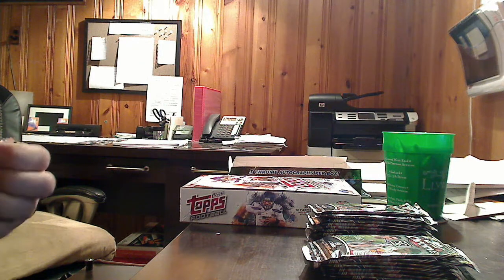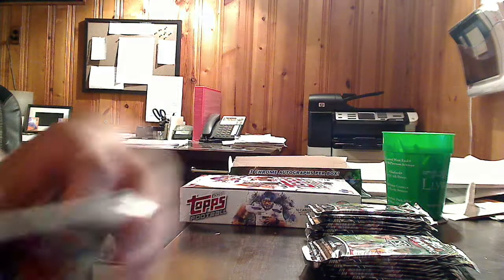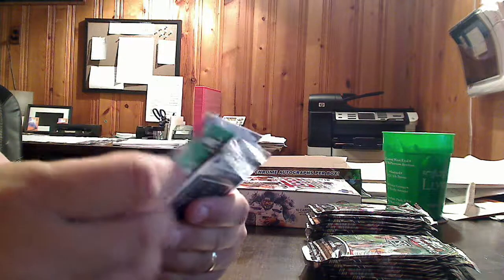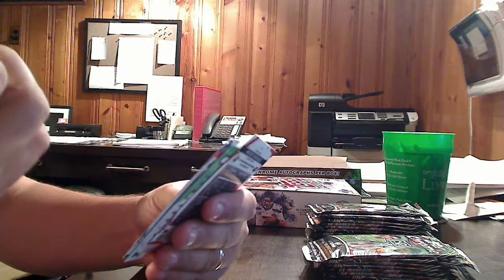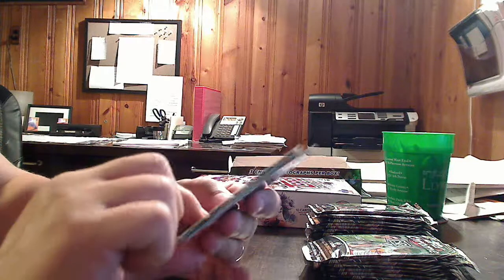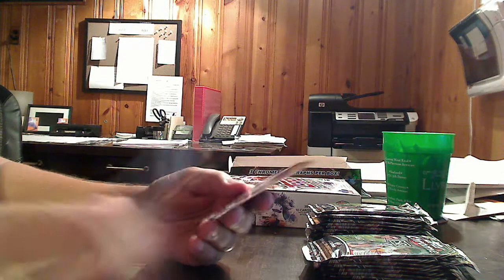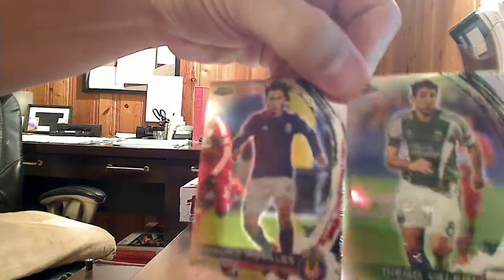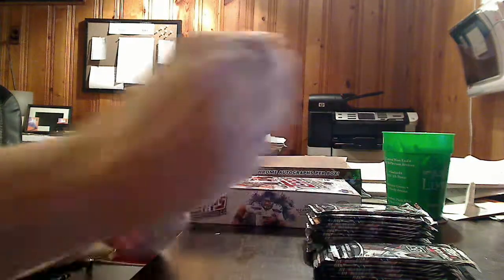We've got two more autos coming in this box, and we should have several more refractors or parallels of some type. Like right here is a Diego Valeri refractor. We'll go ahead and hold these up next to each other so we can see the difference. Obviously the one is much more rainbow-y and refractory, and the other one is more chromed and base-y, for lack of a better term.